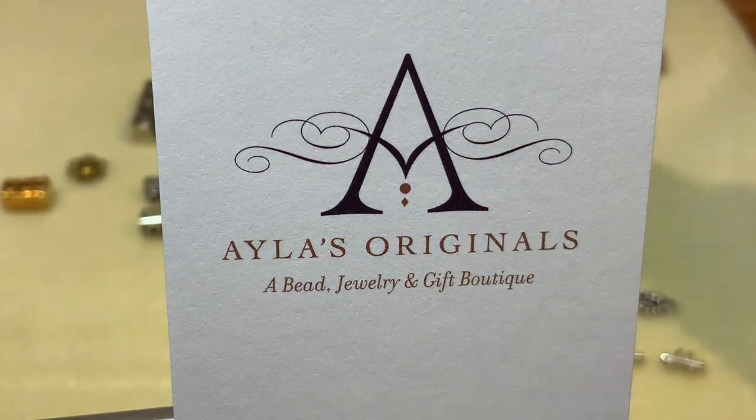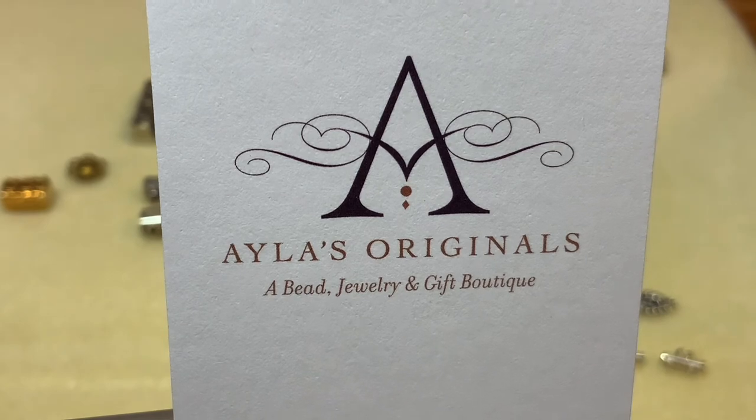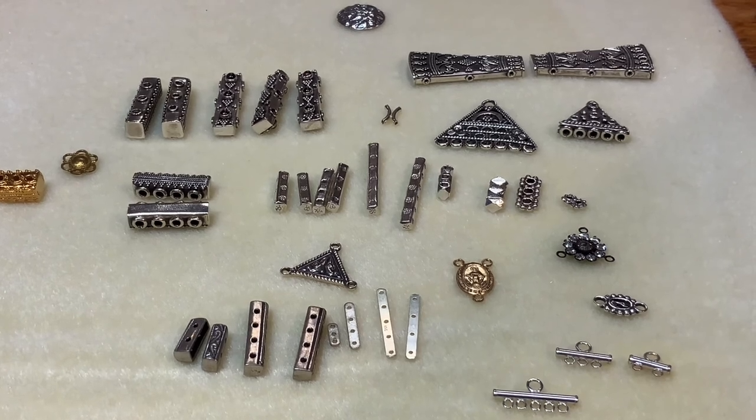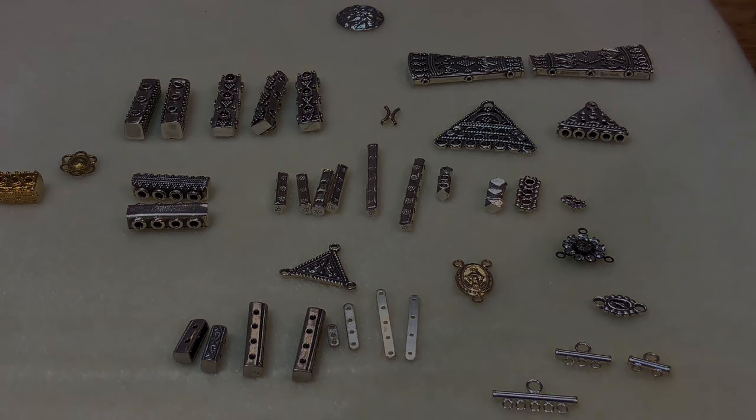So those are just a few ideas of how to use, when to use, and the types of different connectors and spacer bars available here at Isla's Originals in downtown Evanston, just north of Chicago. You can call the store at 847-328-4040, visit us at islasoriginals.com, or subscribe to our YouTube channel to see more tips and tricks every week. Thank you so much for joining us.